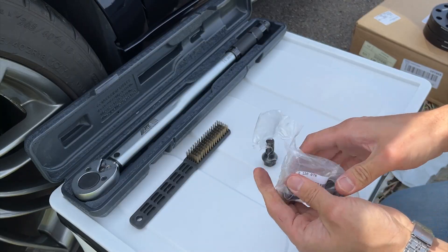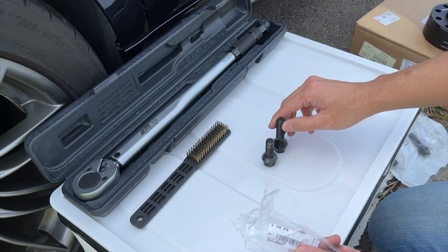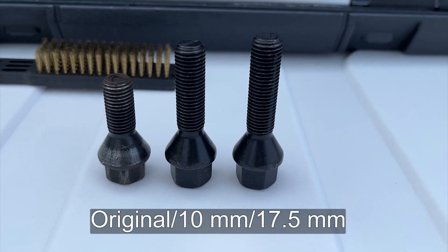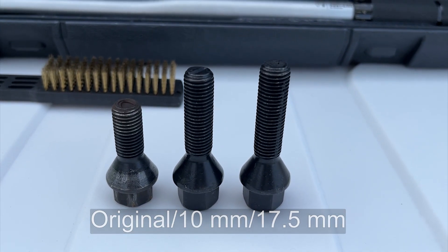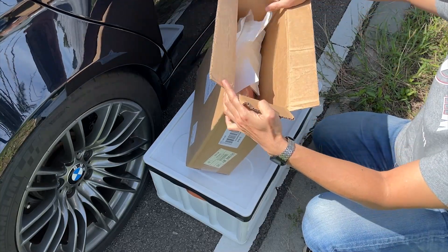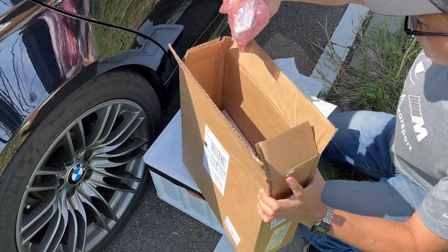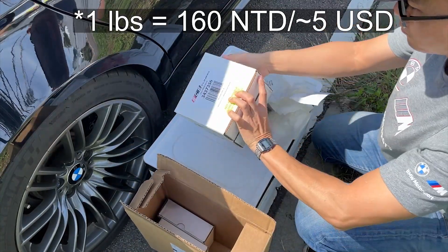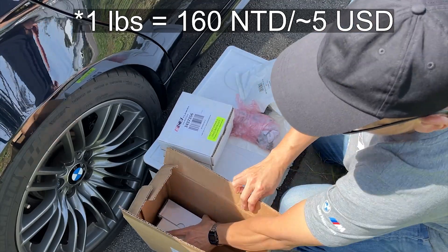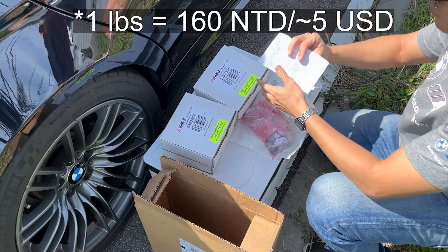Here are the included bolts. The lengths are indeed longer than the original ones — be sure not to mix them when installing the two different sets of spacers. I used a buy-and-ship forwarding service for the parcel this time. However, the shipping fee was higher than expected. The package weighed 9 pounds, so I paid around 1,400 NT dollars for these metal parts. I will think twice before using it next time.